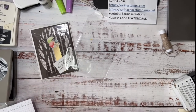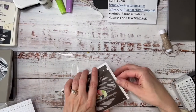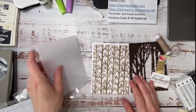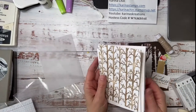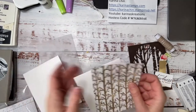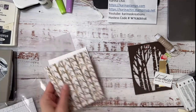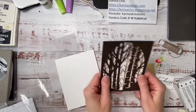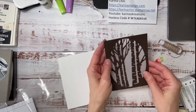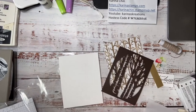Let's put that there and then we'll quickly make a shaker card. This is where I use that Rings of Love free designer series paper, but I thought it was a little busy for me — a little bit busy. I wanted the birch to not disappear, so I wanted it to be a little bit softer by adding vellum. And then I thought, why don't I make it a shaker card?